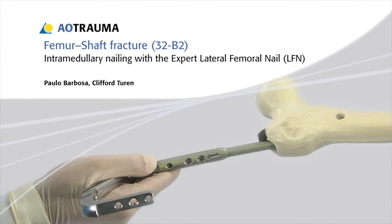In this presentation, fixation of a 3,2-B2 femoral shaft fracture will be demonstrated using the expert lateral femoral nail, or LFN.